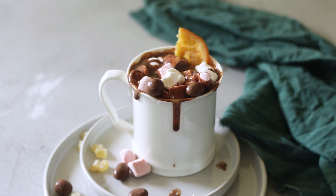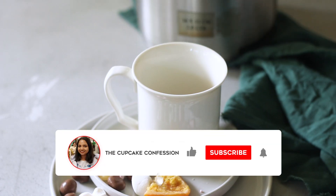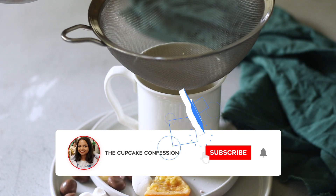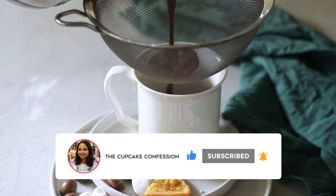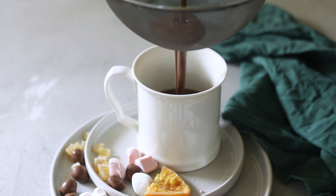Hey guys, what's going on? Welcome back to my channel, and wishing each and every one of you a very happy new year. Today's recipe is the spiced Nutella hot chocolate. This is the European style thick and creamy rich hot chocolate, which is very different from the instant hot chocolate bombs that we made last week.